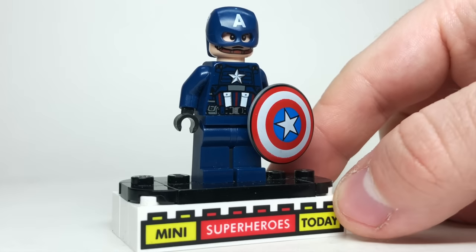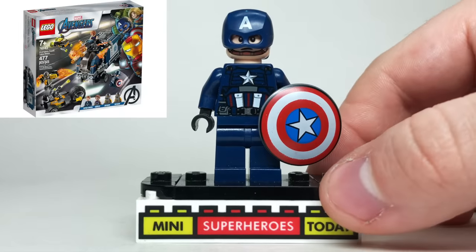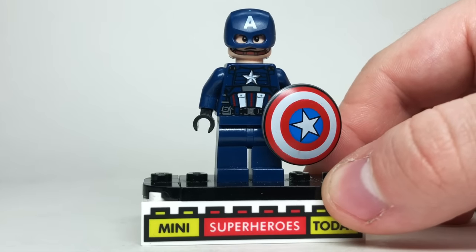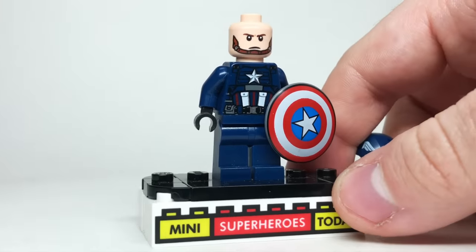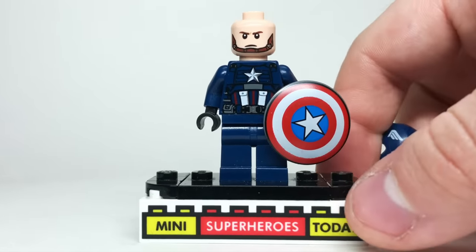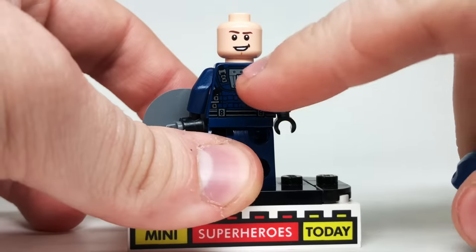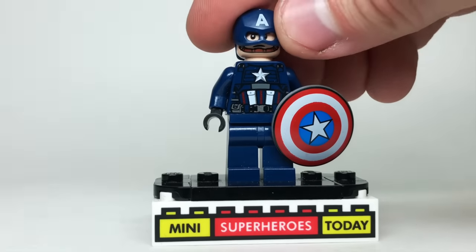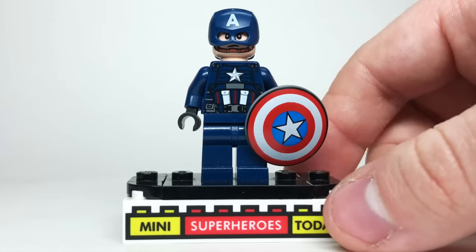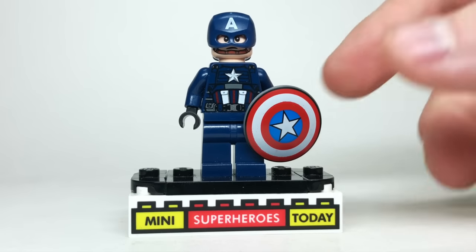2020 gave us the video game Captain America, based off of the Avengers video game, and he used the shield that debuted the year prior from the Endgame line. The torso was really good, and it introduced yet another head that would be used on Steve Rogers going forward — a chin strap on one side and a smirk on the other. I always liked the little shield holder printed on the back — a nice touch. Overall it's a nice figure, but it's kind of been forgotten because that game didn't live up to the hype.